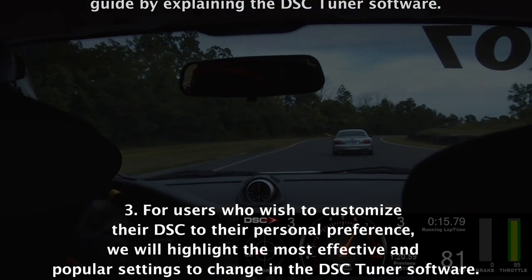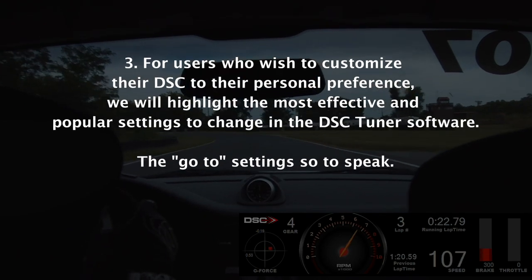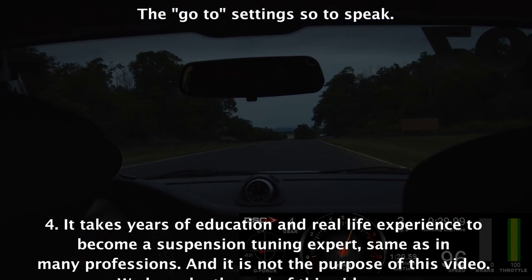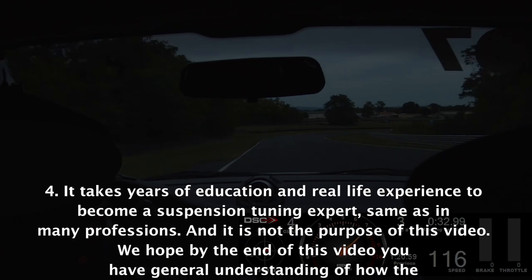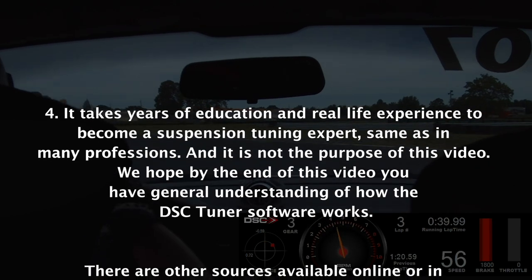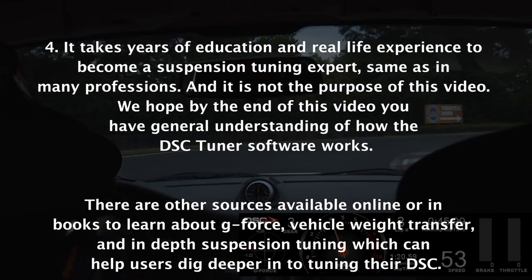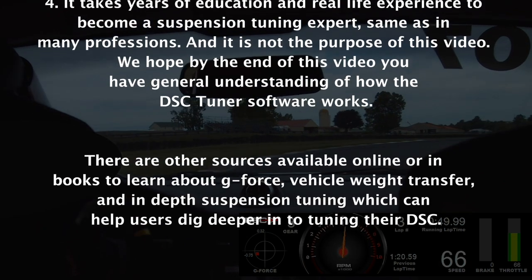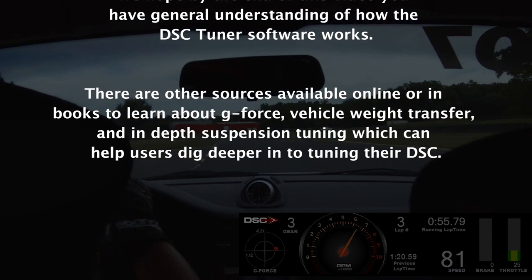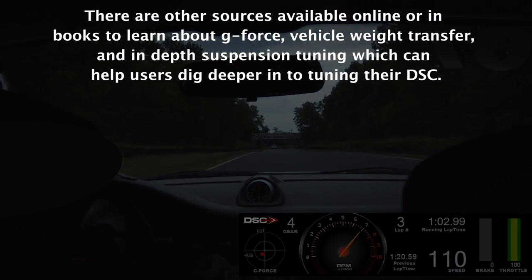For users who wish to customize their DSC to their personal preference, we will highlight the most effective and popular settings — the go-to settings. It takes years of education and real-life experience to become a suspension tuning expert. While it is not the purpose of this video to educate to an expert level, there are other resources available online or in books to learn about g-force, vehicle weight transfer, and in-depth suspension tuning.